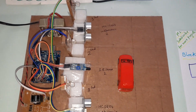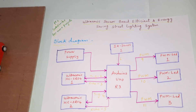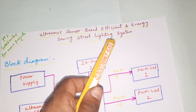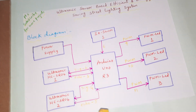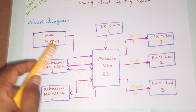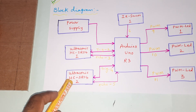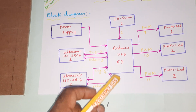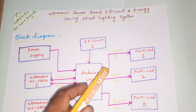Hi, from SVS Embedded. The project title is 'Ultrasonic Sensor Based Efficient and Energy Saving Street Light Switching System for Highways.' We are using a power supply board, Arduino Uno R3, ultrasonic sensor 1, ultrasonic sensor 2, and one IR sensor for detection of vehicles, animals, or whatever may be nearby.